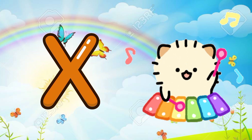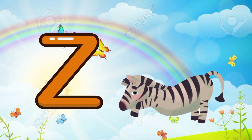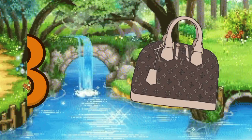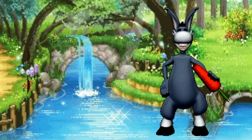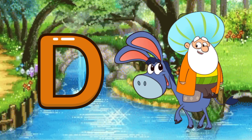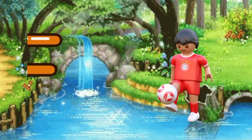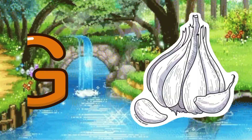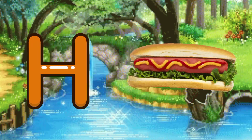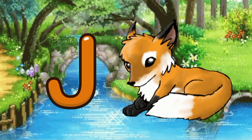X for xylophone, Y for yarn, Z for zebra. A for apple, B for bag, C for carrot, D for donkey, E for eraser, F for football, G for garlic, H for hot dog, I for iguana, J for jackal.